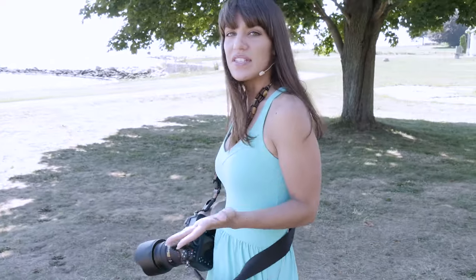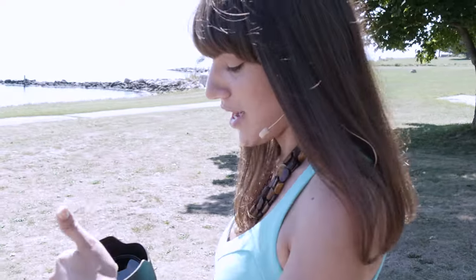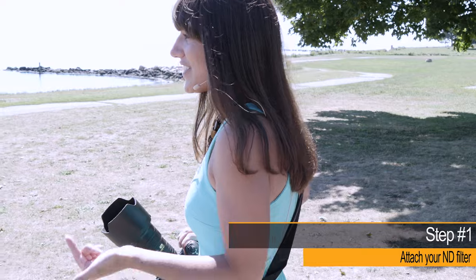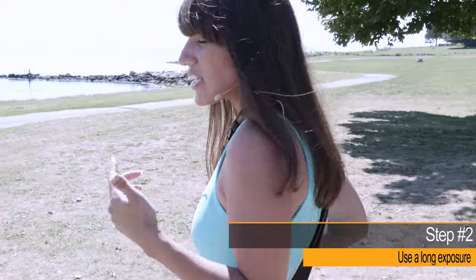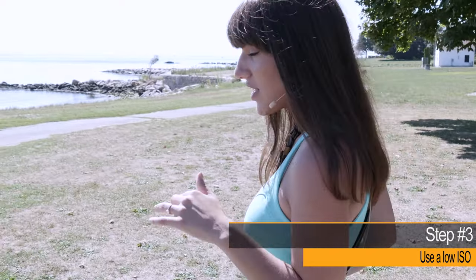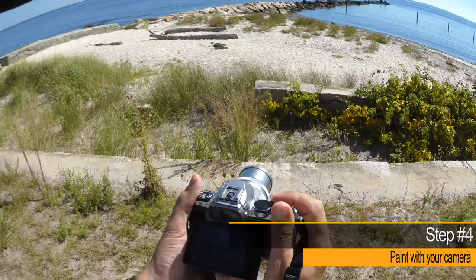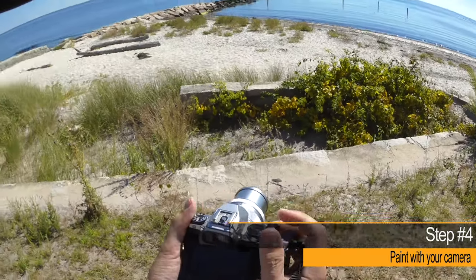Taking the picture itself is easy too because it just requires a few easy steps. First, you need to put your neutral density filter on. Then you need to use a long exposure, like two to four seconds, depending on how bright it is. You want to use a low ISO so that you don't have a ton of noise in your picture. And then once your shutter's open, you just paint with your camera to give that smooth effect.